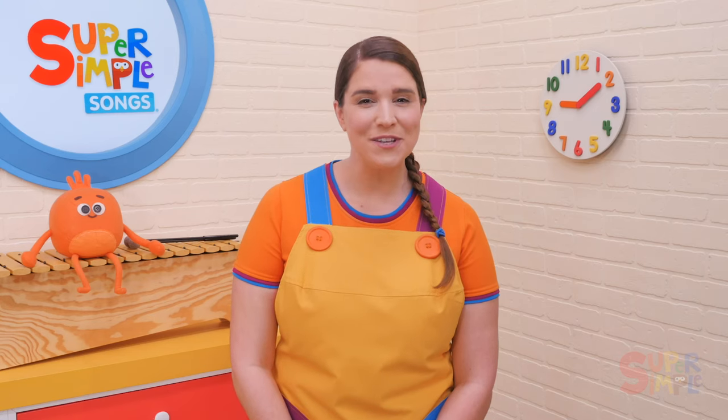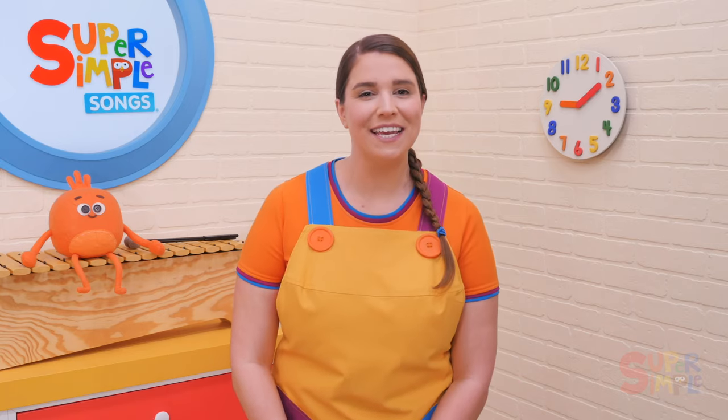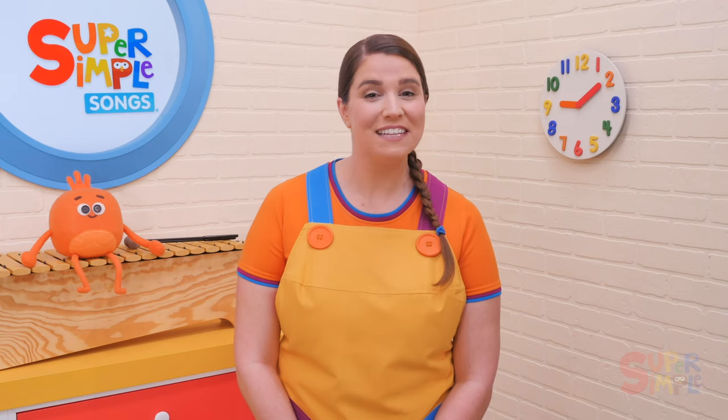This is also a wonderful song to use to discuss spiders. If you have a stuffed animal spider or a toy spider, try singing the song for your children using the spider as a prop. Use this as an opportunity to practice counting by counting the legs on the spider.